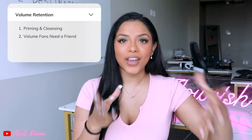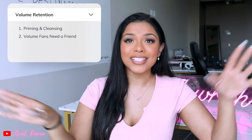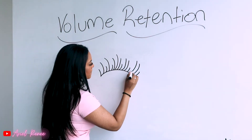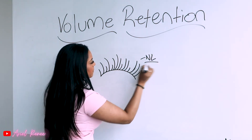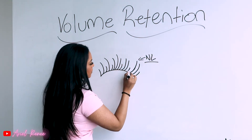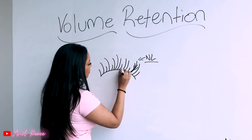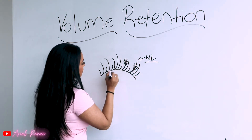Number two is your volumes actually need a friend. What I mean by that is your fans are not meant to be singly placed and meant to stay there alone. Your fans need a buddy — they need to be supported by another fan. When you place your fan, it needs another fan right beside it to hold it up. That way these fans work together to create their own bridge, if you will, and they support each other. That's why when they start to fall off and you start to get gaps, they tend to fall off faster when there are spaces in between them.